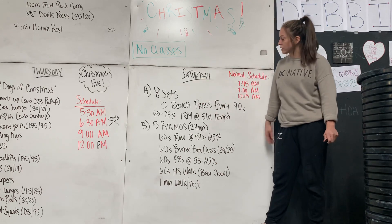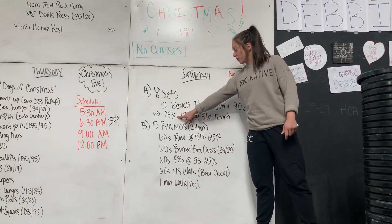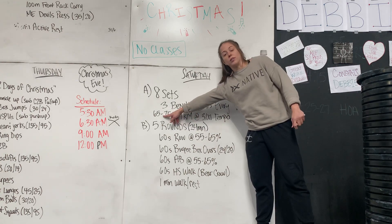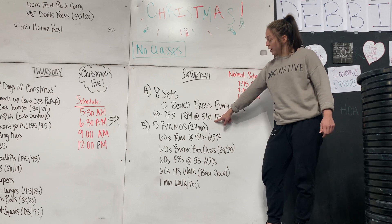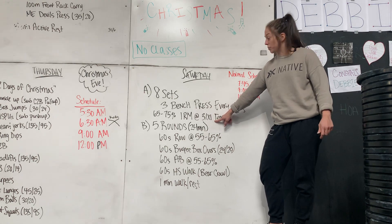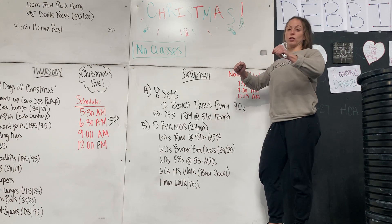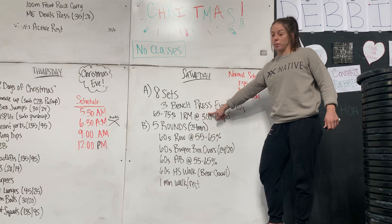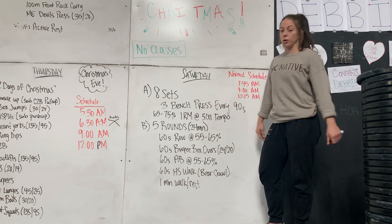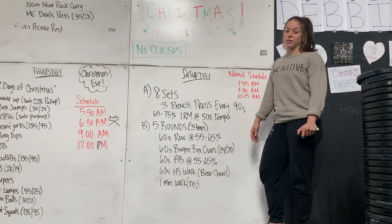Let's start with A — eight sets, three bench press, going every 90 seconds. You're at 65 to 75%. Keep them on the low range of 65% until they can really hold that tempo. Once they hold the tempo, maybe they can go closer to 75. Tempo is going to be three seconds down, then a real one-second pause on the chest, and then they explode up. If they keep that tempo, have them add some weight throughout those eight sets.